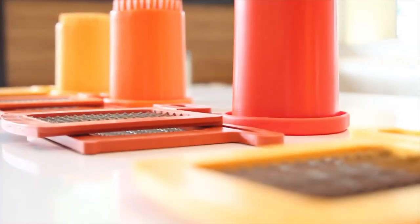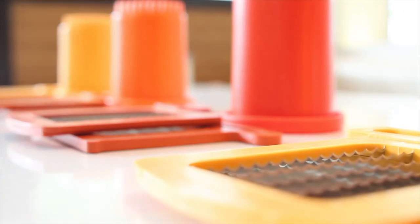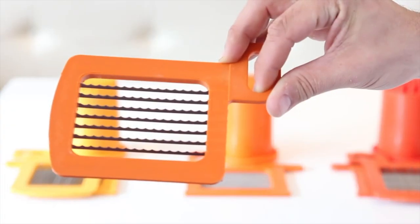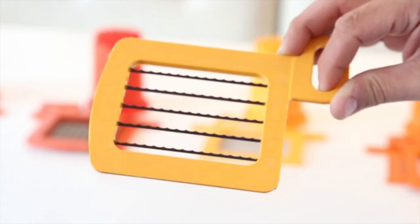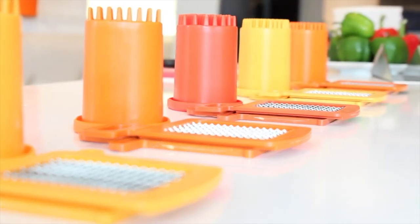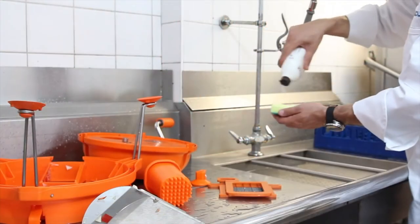The Dynacube includes one grid set size of your choice. Grid set sizes available to choose from are 1 1⁄8, 1 1⁄4, 1 1⁄2, and 3⁄4 of an inch. All additional grid set sizes are interchangeable with the Dynacube and sold separately.